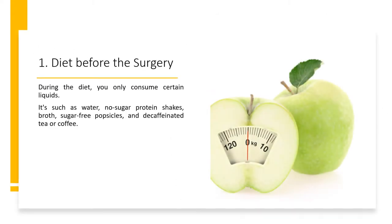During the diet, you only consume certain liquids, such as water, no-sugar protein shakes, broth, sugar-free popsicles, and decaffeinated tea or coffee.